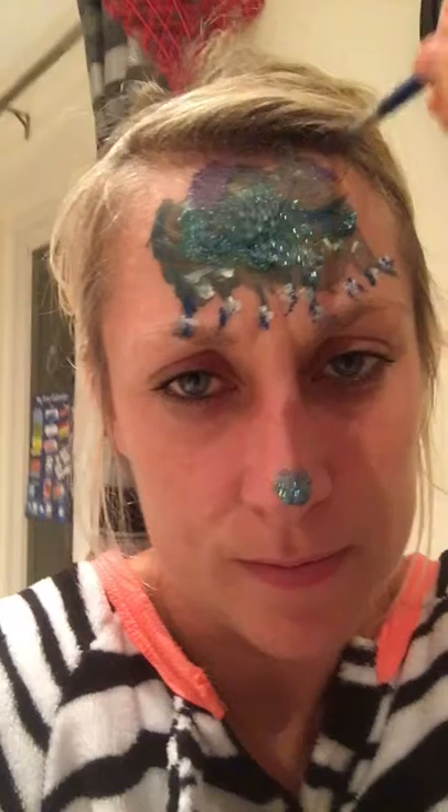And then you do a little purple across the top and you do a sticky-out bit on the purple, and there you have your Elsa crown. Thank you for watching my video.